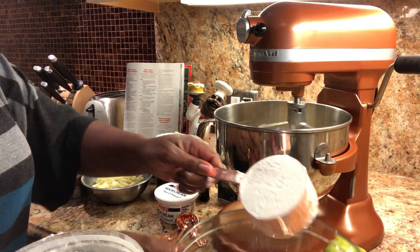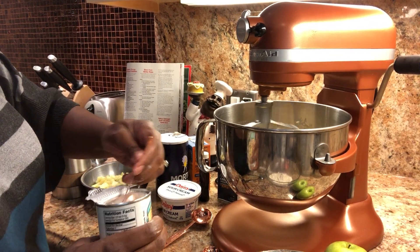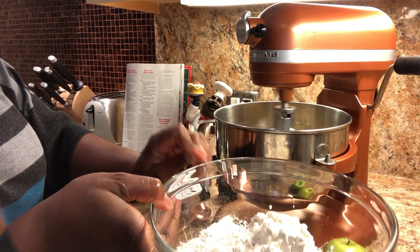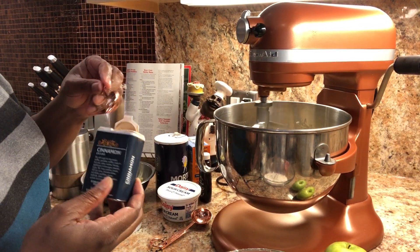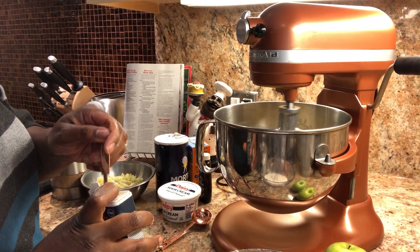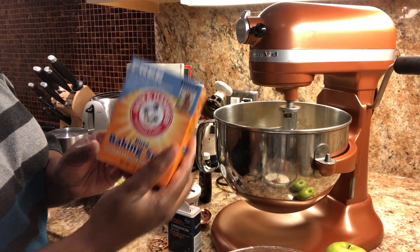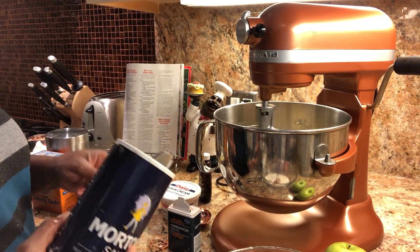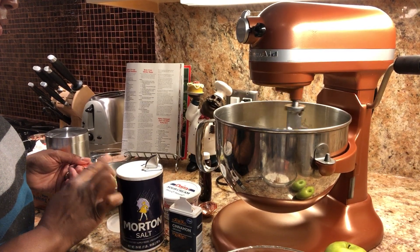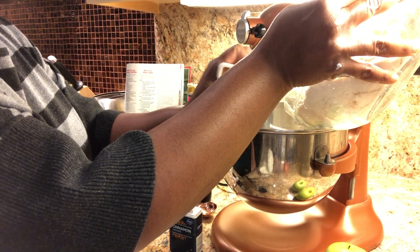Now time for the dry ingredients. I'm going to mix flour in a separate bowl, baking powder — I'm going to leave the complete recipe and all the measurements, there'll be a link in the description so don't worry about that — then I'm going to add cinnamon, baking soda, and salt. I'm going to mix all of this together in a separate bowl.